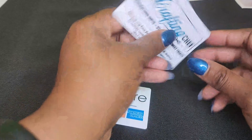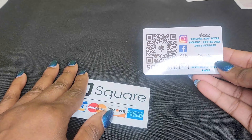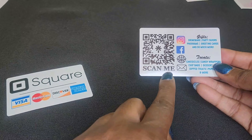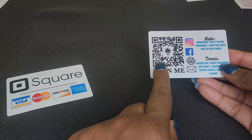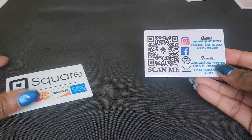And here we are with the finished cards. This is my actual business card. Instead of having a thousand and one links to access my Instagram, Facebook, website, and email, I use Linktree. So when you scan this image, Linktree will give you access to me all four ways.